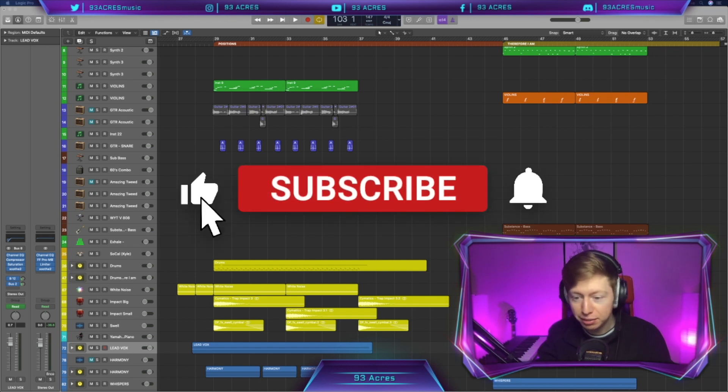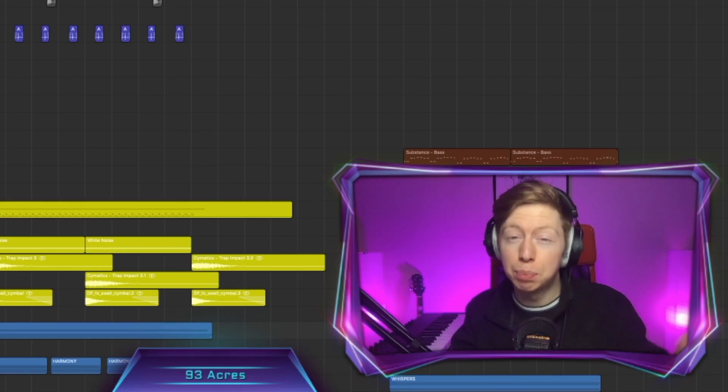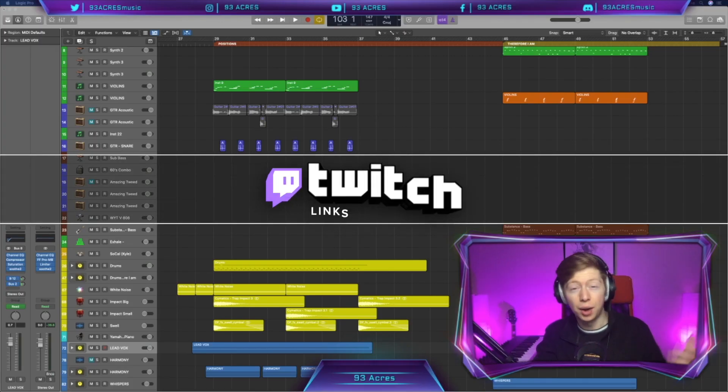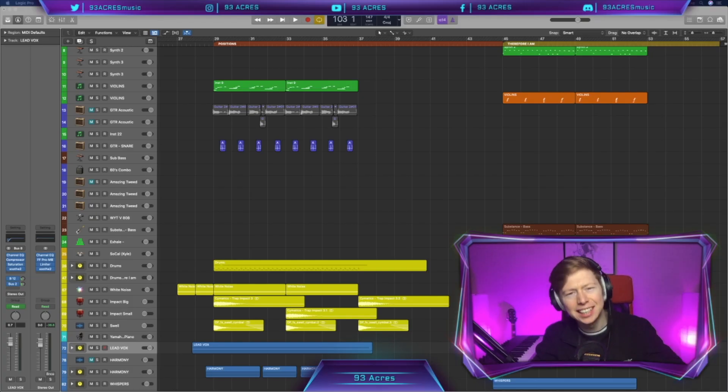If you learned something from this video or maybe even enjoyed it, feel free to hit the like and subscribe button — it really does help the channel out. And if you want to see these breakdowns in more detail, Twitch is the place to go. I remake these tracks live over there, so if you have any questions you can get them answered in detail. Links down below. All right, let's get into it.